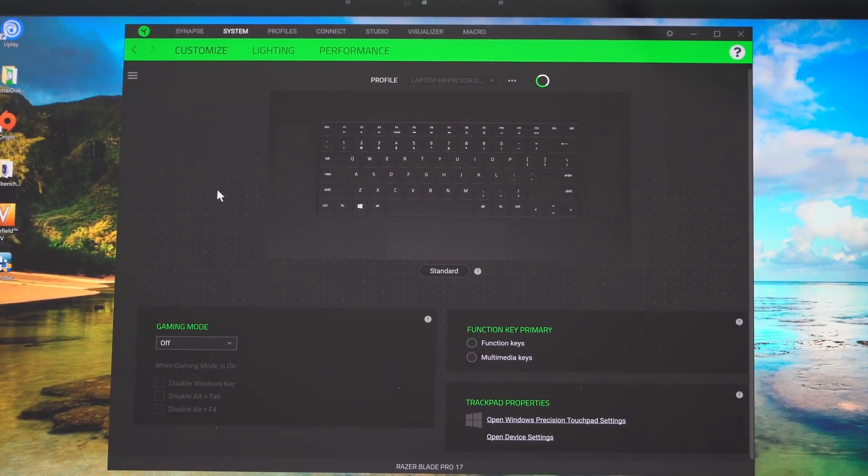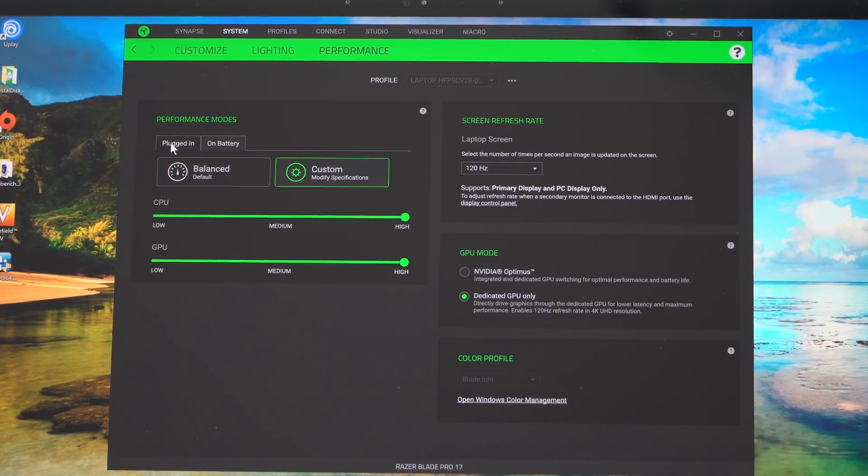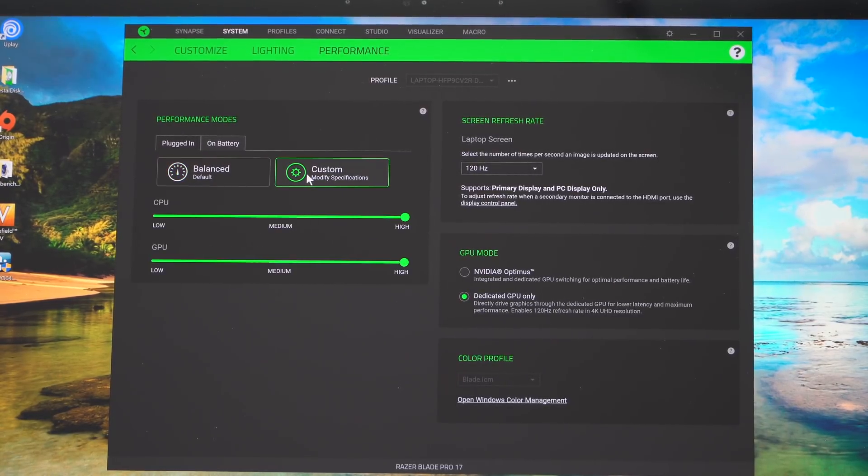Core temperatures when gaming were also quite good. They have a simple way of tuning it with the Razer software — you can choose to boost the CPU, the GPU, or both. We did see a difference in Geekbench: when we boosted the CPU, the score was noticeably better and class-leading for this processor. We used GPU boost, but not CPU boost, for most of our 3D benchmarks. Even using boost on both for gaming tests, it doesn't get that loud by gaming laptop standards.